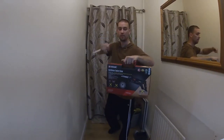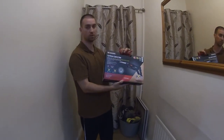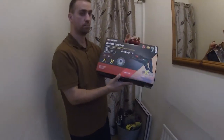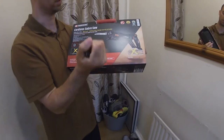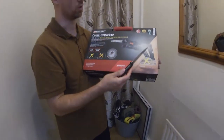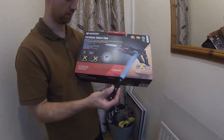Quick unboxing guys. It's a Parkside coated sabre saw. I think it was only 30 quid, but let's see what's in the box. Three year guarantee, and there's no battery and there's no charger with it.